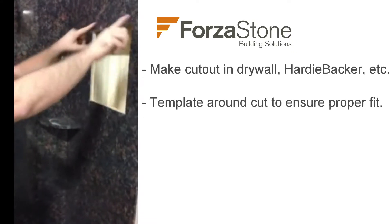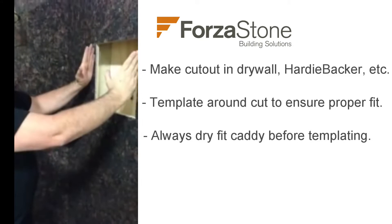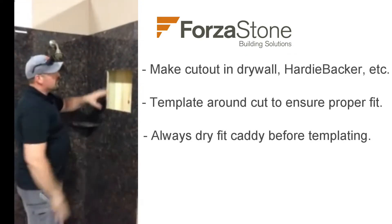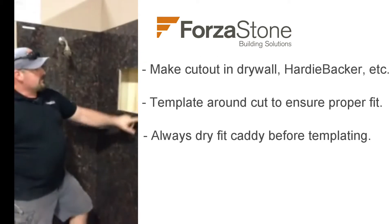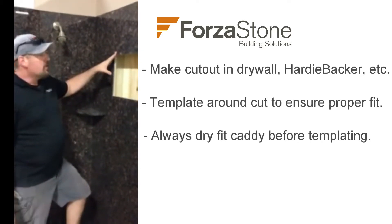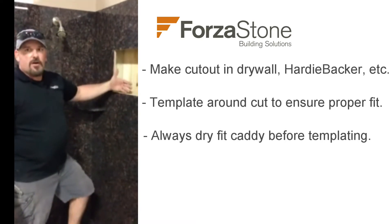When you're at hardy backer stage, you want to dry fit your caddy and make sure it fits in your hole. Then when you template it, you know it's going to fit. The caddies themselves are 100% waterproofed from the factory before they get here, so you don't have to worry about any added support or waterproofing because it's all in the unit itself.